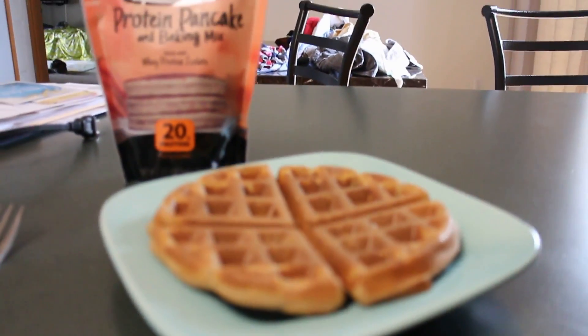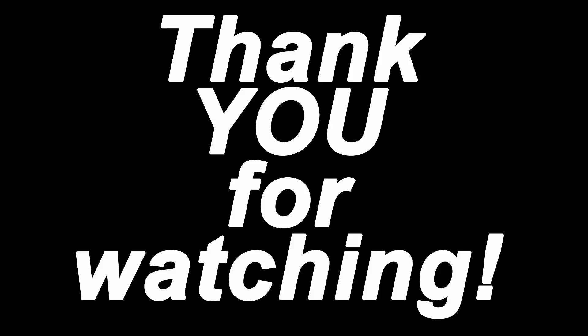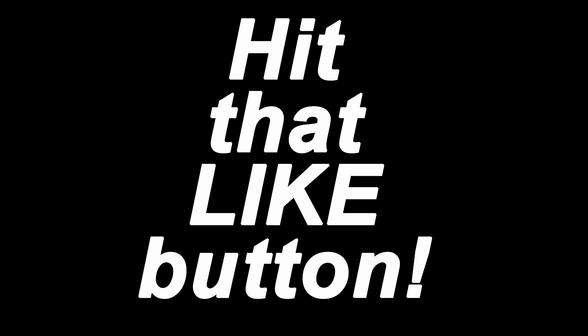Overall as far as a protein pancake goes, these definitely hit the mark in terms of flavor — I thought they were very great. Thank you for watching and for your support. Please remember to hit that subscribe button, like this video, and share it with your friends, as the sharing really helps. Keep pushing.